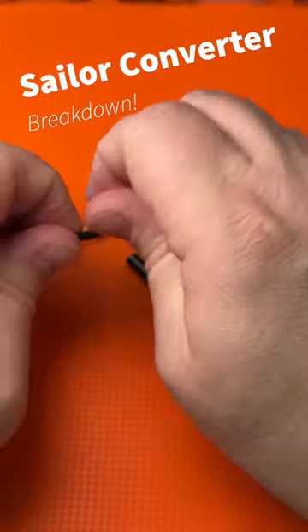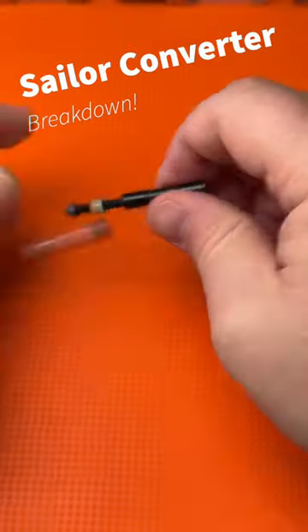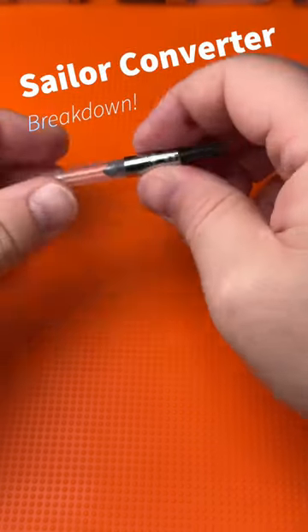You can take that apart if you want, but you don't really need to for cleaning usually. I just leave it together, put it all back together, and there you go.